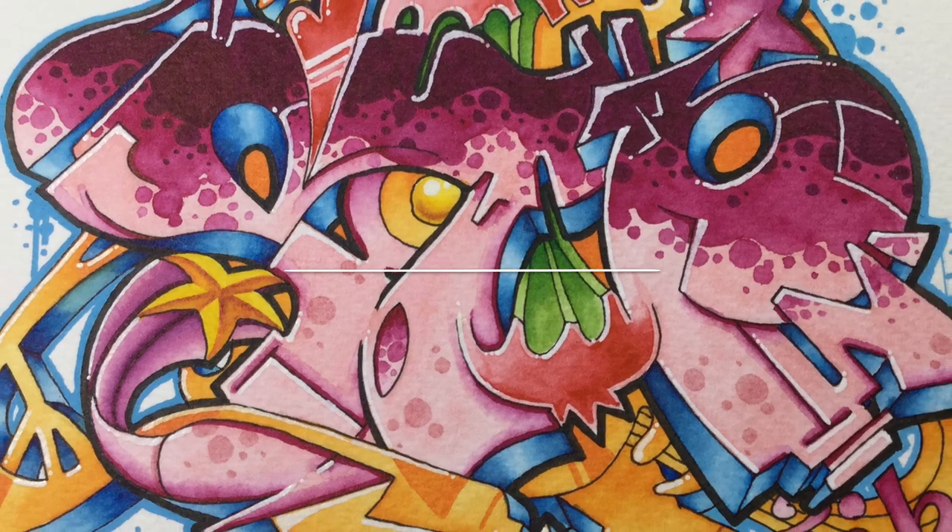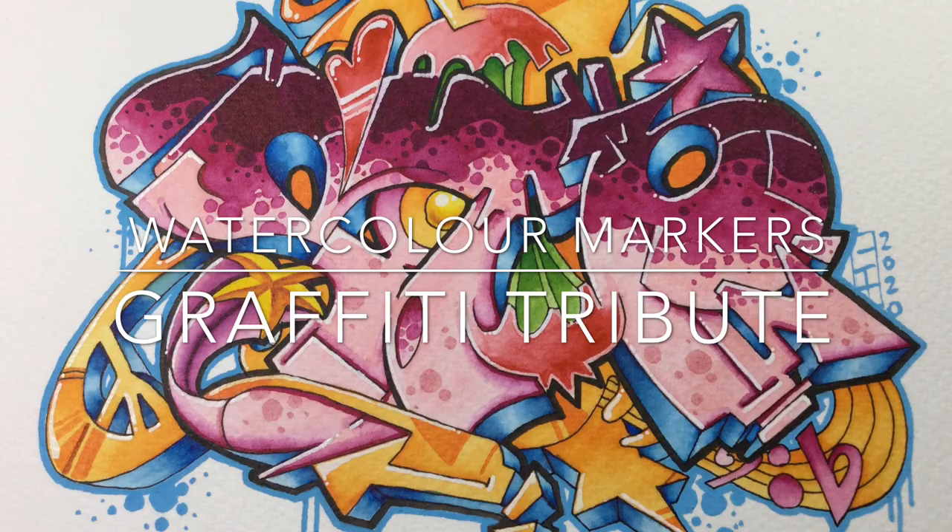Hi, I'm G. Welcome back to my art channel and in this video I'm showing you how to do some graffiti using watercolour markers.